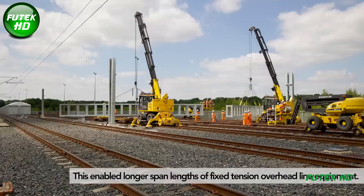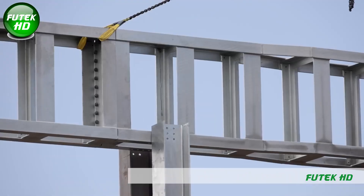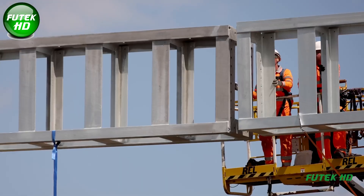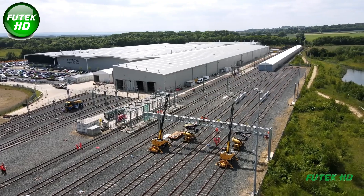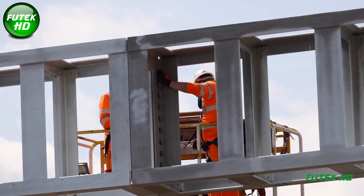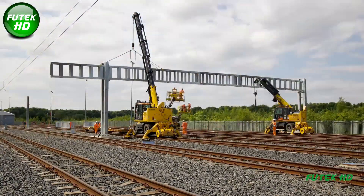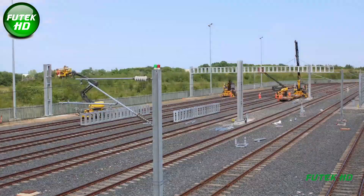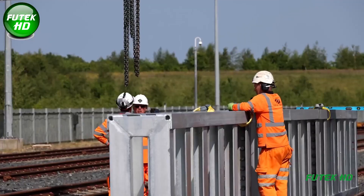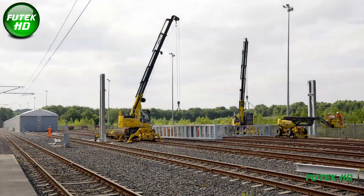In June 2021, Rail Electrification Limited joined the QTS Group, bolstering QTS's capabilities in rail electrification through REL's specialized expertise in overhead line equipment. REL was subsequently contracted by Hitachi Rail to upgrade and expand the overhead line infrastructure at Hitachi's Newton Aycliffe depot. The primary goal was to enhance the depot's capacity for static testing and commissioning of an increased volume of new rolling stock — an essential component in scaling Hitachi's operations in the UK rail sector.